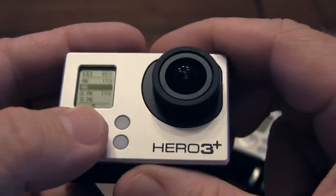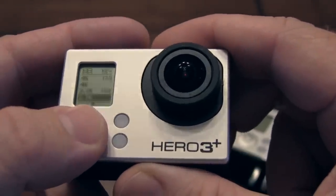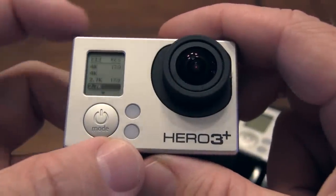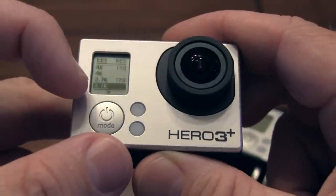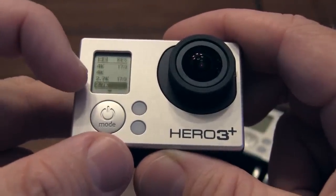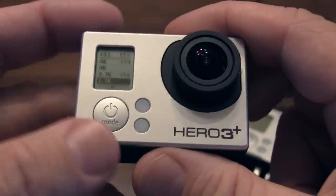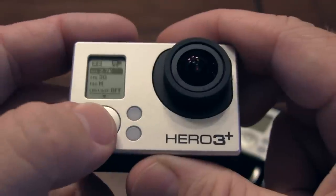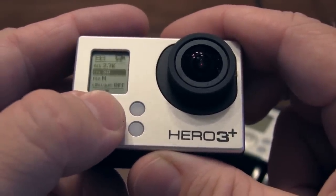There's 4K at 15 frames per second. Here's one I like a lot — it's 2.7K. I'm not doing the 17.9 aspect; you see there's one at 17.9. This one actually shoots a faster frame rate, and this one has fewer pixels, the 2.7, 17.9. So I'm going to click on that. Now you can see I've got that selected. It goes to 30 frames per second, and I can do a medium or wide field of view. I'm going to change it to wide.